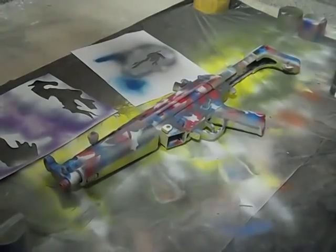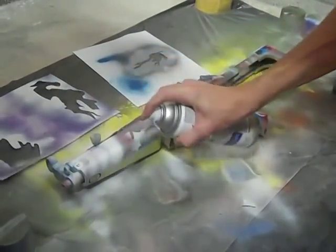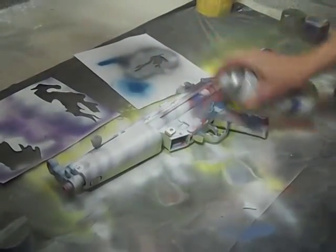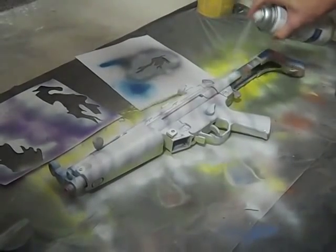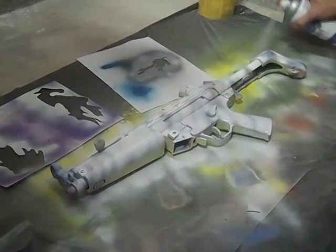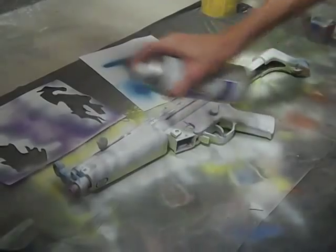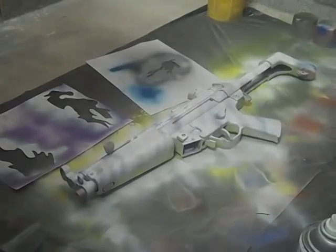First you're gonna want to prime the gun. We're running out of primer here, so whatever. Alright, then you're gonna want to let that dry for five to ten minutes and then go on with your purple coat.